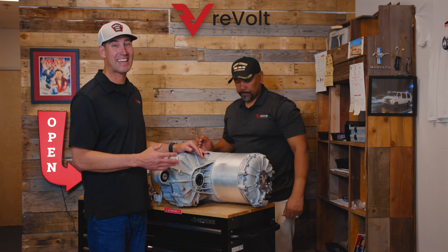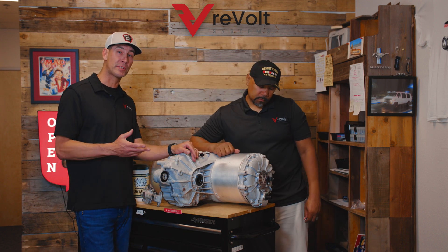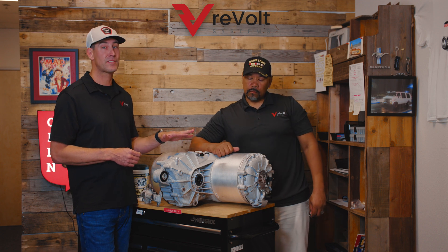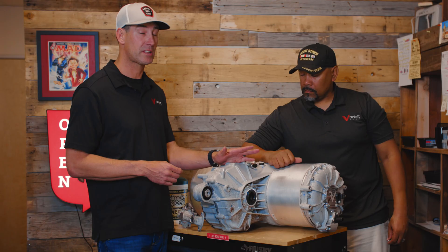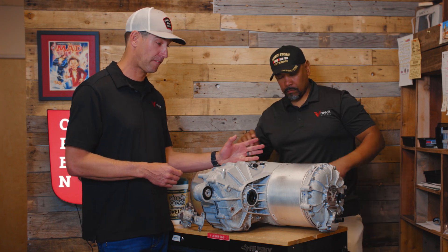If you haven't done this before, please go to a trained professional. This is not for vehicles that are still under Tesla's warranty — this will void your warranty, so do not do this if your car is still under coverage.